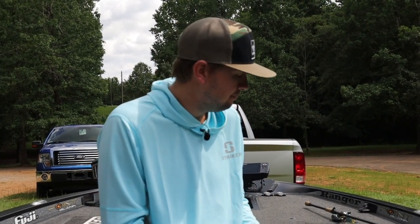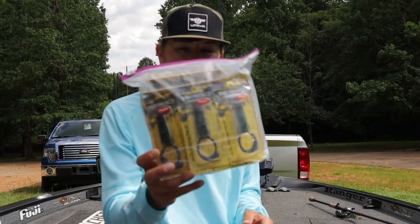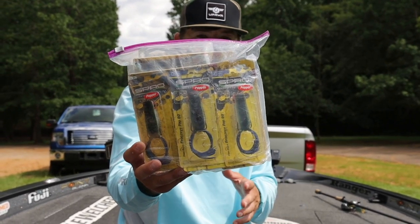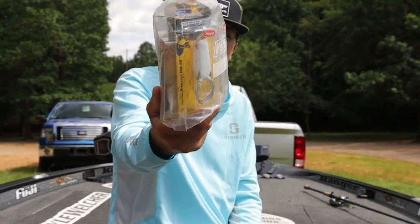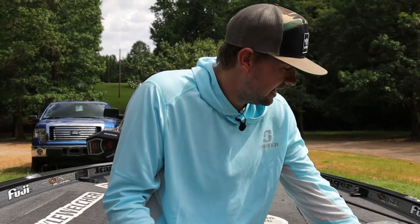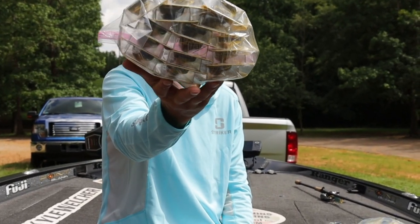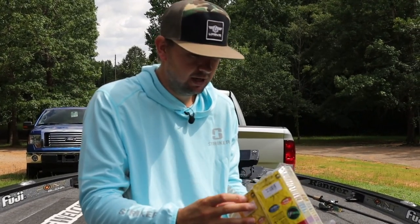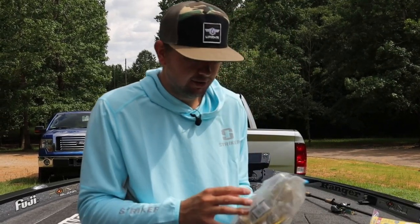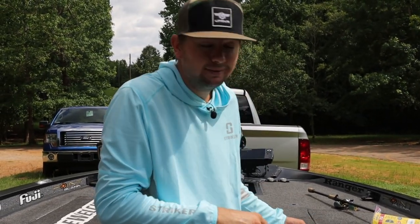I'm gonna show you my exact frog setup — literally exactly what I do and what I keep in my boat. First I'll show you how many frogs I keep in my truck. Here's a bag of shad-colored frogs — I keep some specks, some whites, some misty shad in there. I also keep some darker ones, green pumpkin ones, bluegill-colored ones — probably 12 or 15 frogs total. And then I've got a hodgepodge mix of frogs including some whopper ploppers and other top waters.